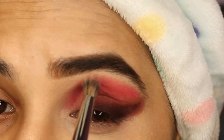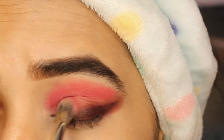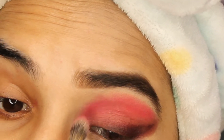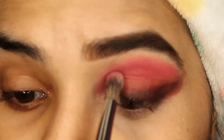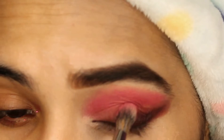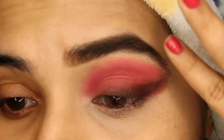I'm using a fluffy brush from Pac Cosmetics — I love their brushes. Now I'm taking a bigger fluffy brush to blend everything out. The main focus here is blending; the more you blend, the prettier the look you'll get at the end.